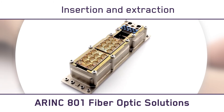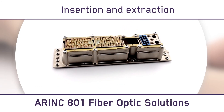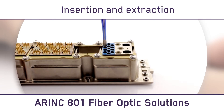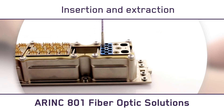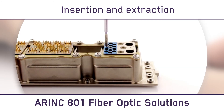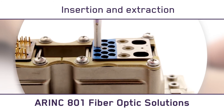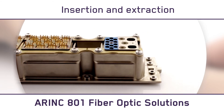Inserting and extracting ARINC 801 contacts follows the same process on this rectangular connector. Insert the contact into the connector until it is fully engaged, then extract the tool by fully retracting it. To remove the contact, simply insert the white portion of the extraction tool into the cable harness and insert it fully, all the way to the bottom. Hold the cable up against the tool to remove the contact.